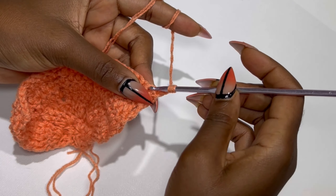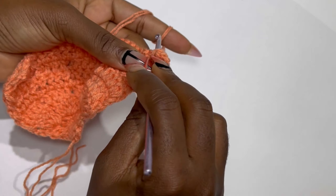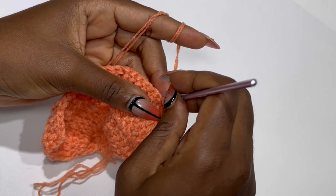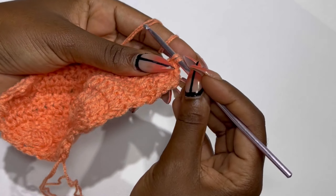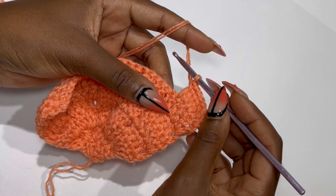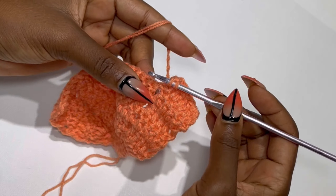Now I'm on my eighth row. You are going to chain two. In the very first stitch place your double crochet. In the next stitch place two double crochets in the same stitch. In the third stitch, place two double crochets again. In your fourth stitch, place a double crochet. In total you should have six double crochets, and counting the first double crochet, seven.